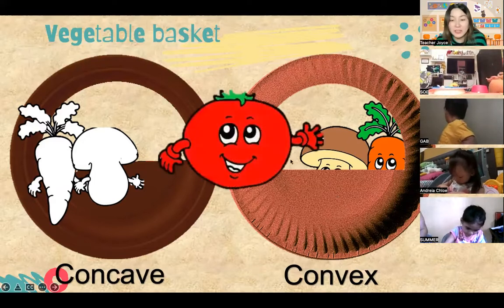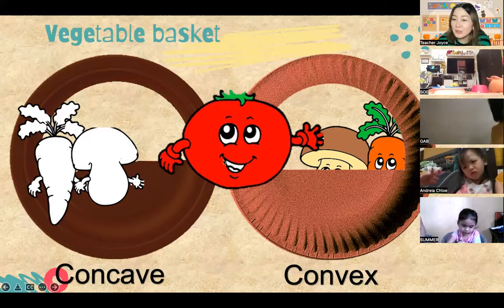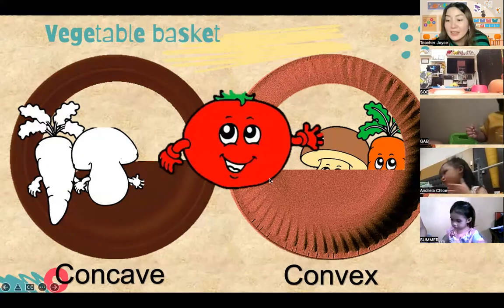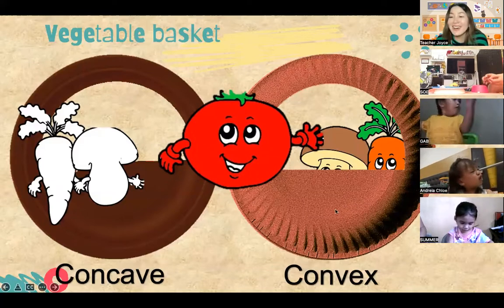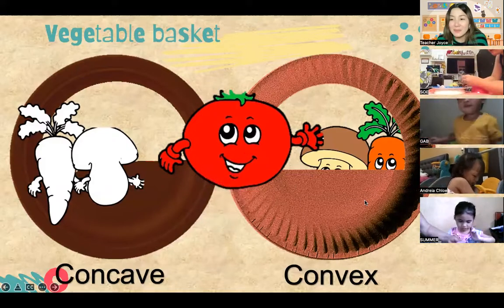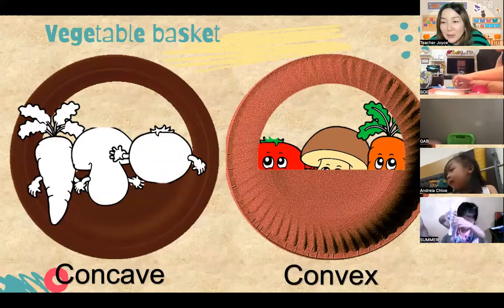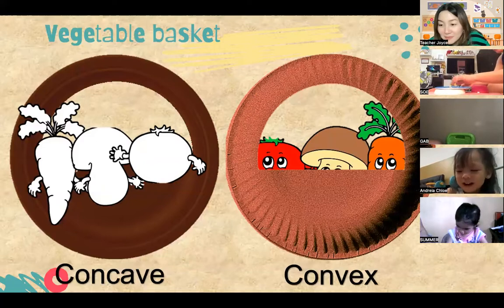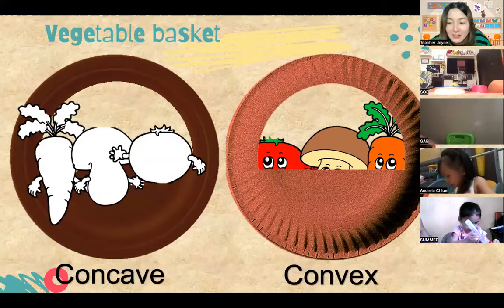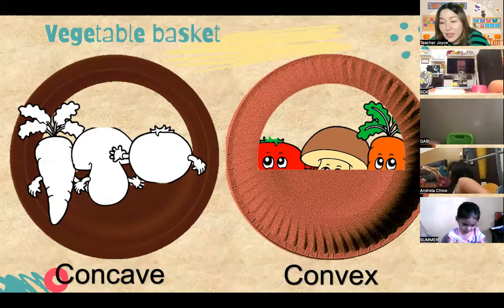And the next one for the vegetables is this red thing. Do you know what this one is? Tomato! Can I hear everybody? Tomato - yes! You can put some glue now on the tomato and paste it on your basket. Andrea, you have the tomato in your basket, and Summer also. Summer is using the glue very well. Wow, so beautiful, Andrea - great job!